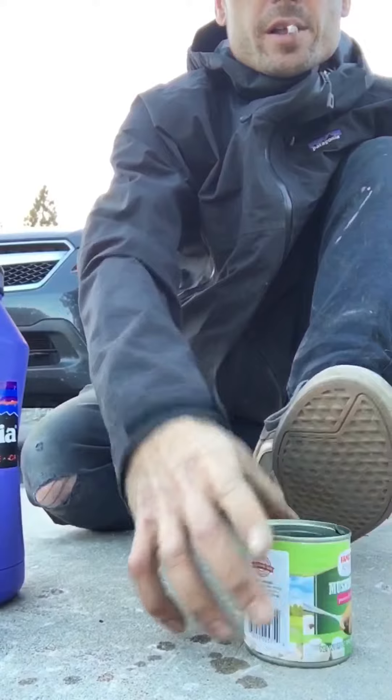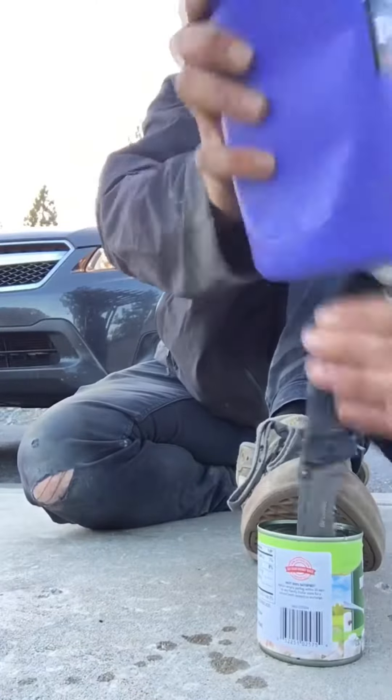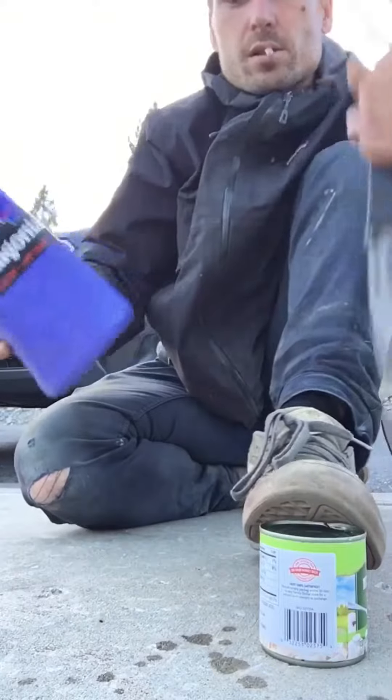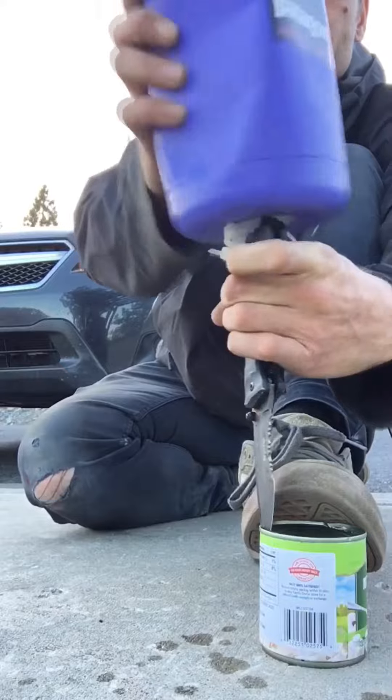This saves you the six bucks on a can opener. It might be good to have one for an apocalypse scenario when you're living off cans, but let's try to avoid the apocalypse.